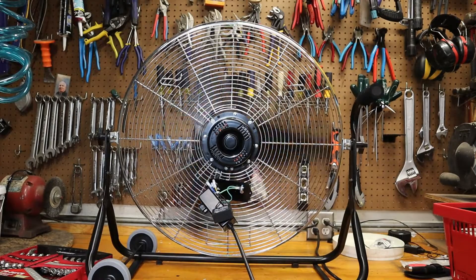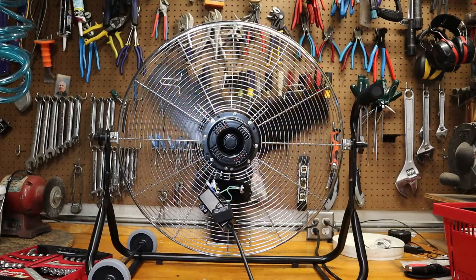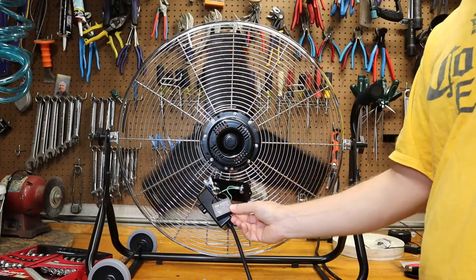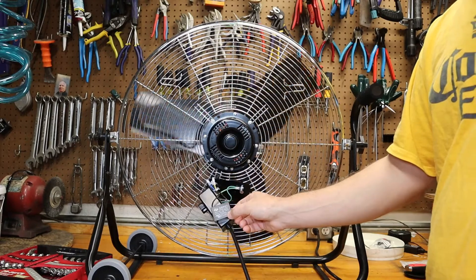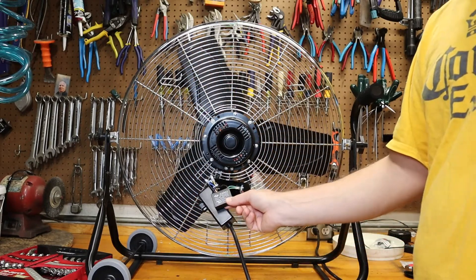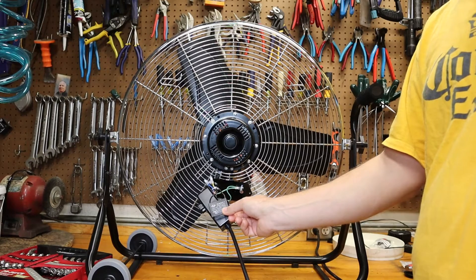I'm not going to pretend to be an electrical engineer here. I know enough to be dangerous, but my understanding is that how the speed on this fan is controlled is with this capacitor here. Based on my online research, this capacitor is wired in series with the fan motor, and the speed of the fan is proportional to the capacitance. The higher the capacitance, the higher the fan speed.